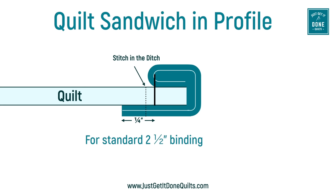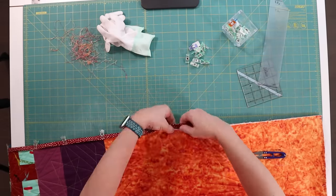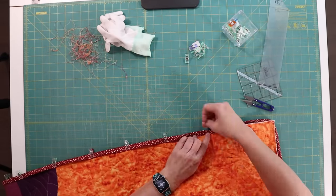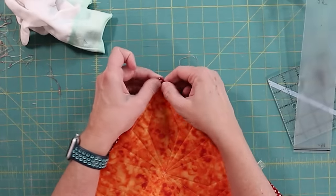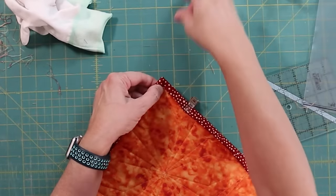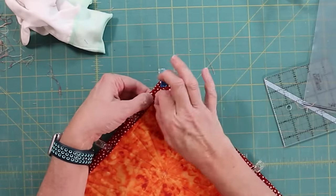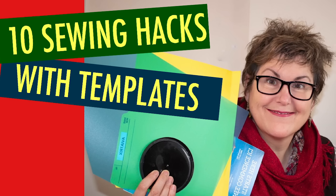So grab your clips. I let the clips do most of the work by putting the top edge in the ditch, and I clip the binding on the whole quilt before I start. In the corners, I fold to the opposite side than I did on the top, and use my three-in-one tool to make the corners sharp. And if you want to make one of your own, see my video, 10 Sewing Hacks with Templates.